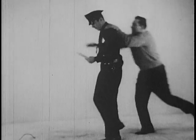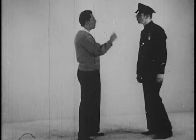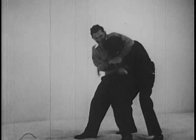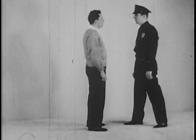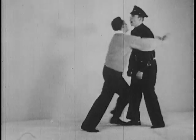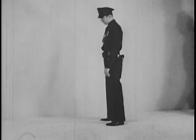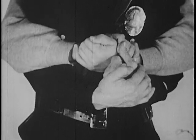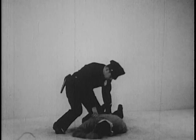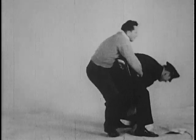The strangle holds are dangerous and cannot be broken through strict adherence to Marquess of Queensberry rules. The officer is justified in using these tactics where the suspect is the aggressor and has the advantage of a surprise attack. The same is true of the clumsy and easily broken bear hug. If the officer's arms are pinioned, he may use his knuckles to good advantage in breaking the hold. If his arms are free, he is able to use an alternate method, in all instances following through with the knee drop to the lower rib.